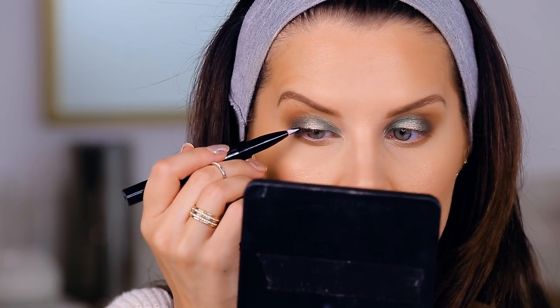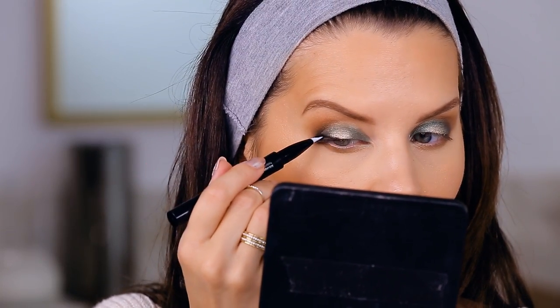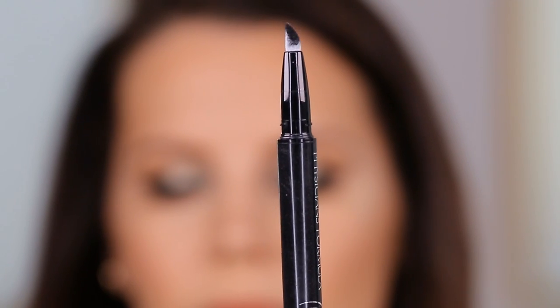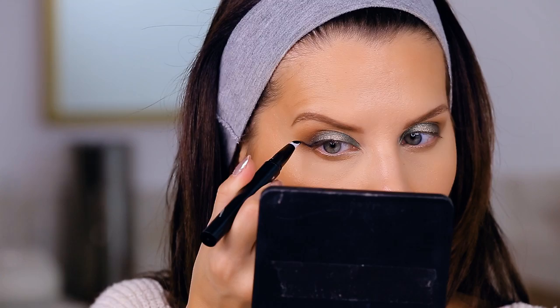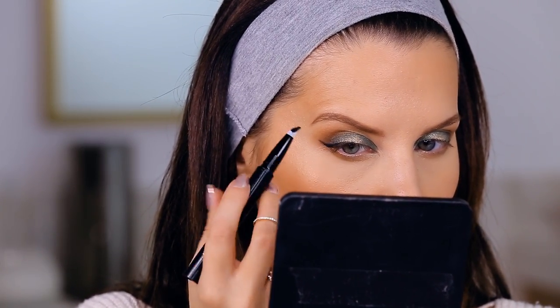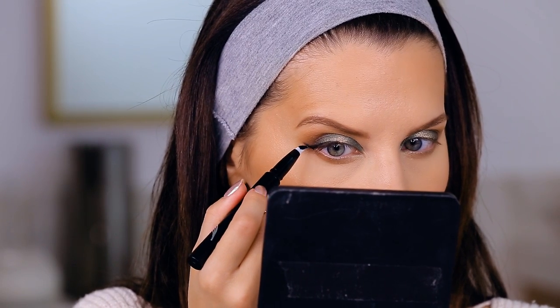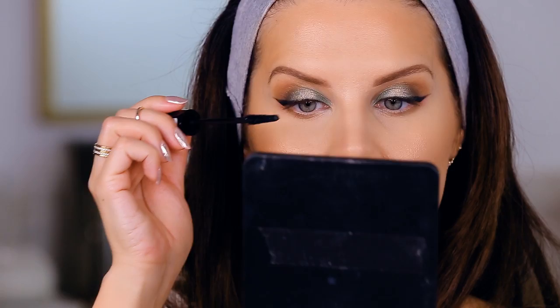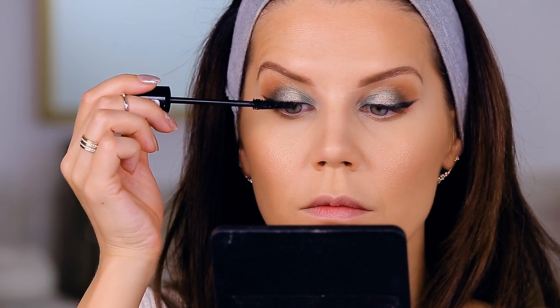Back to the eyes — things got a little crazy here. This is a new product from Physicians Formula and I was trying it for the first time during a tutorial. I'm not a fan — it's just too cushiony and too soft. I did have a bit of a hard time doing my eyeliner, but we got there. I just want you guys to know I'm not a fan of that product.